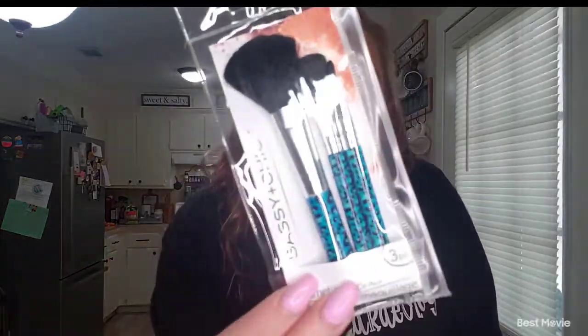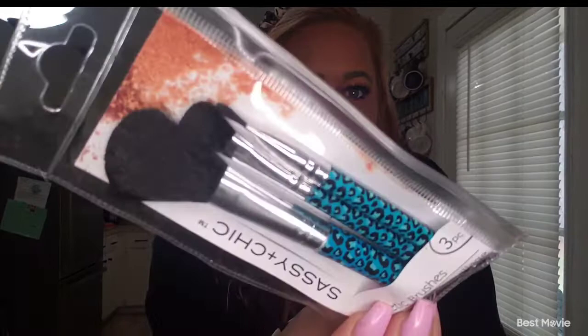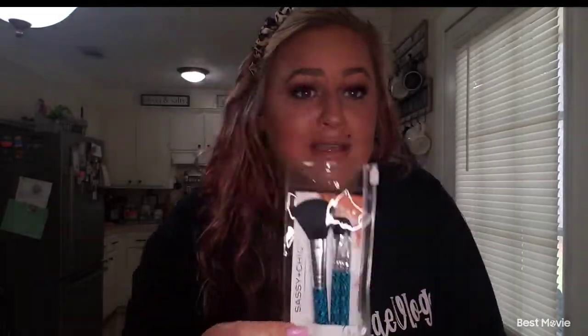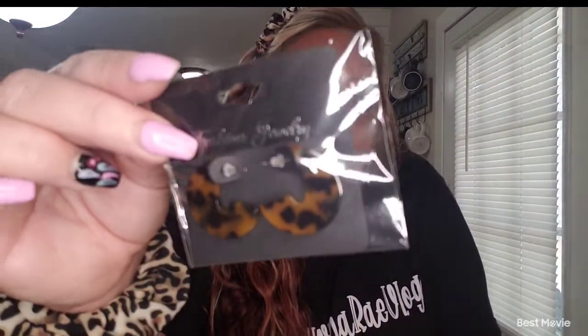I did not use these brushes personally — I have my own — but these are cheetah print and I wanted to stick with the theme. There are brushes at the Dollar Tree you can use, so I'm throwing these in to keep with the theme. And then these are the earrings.